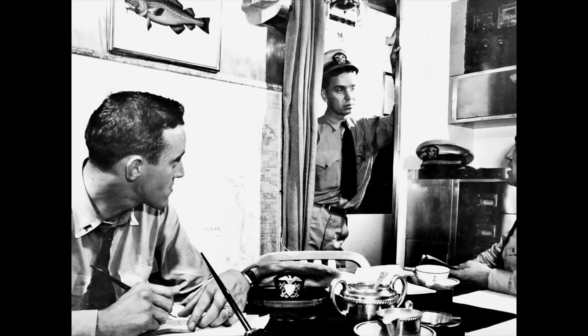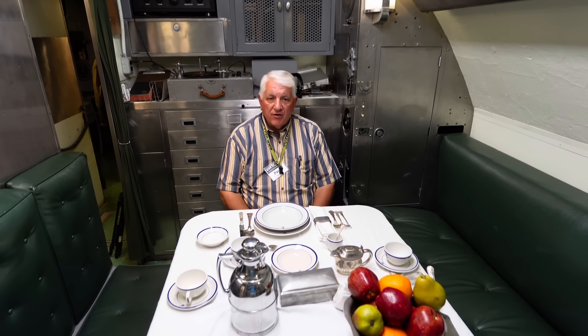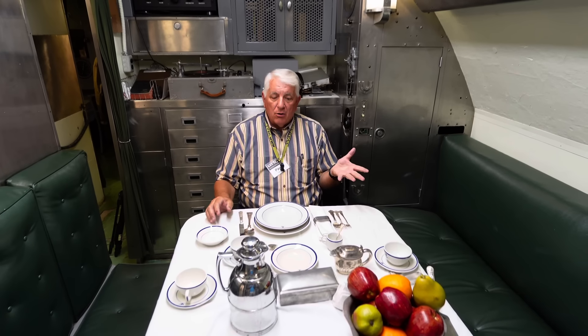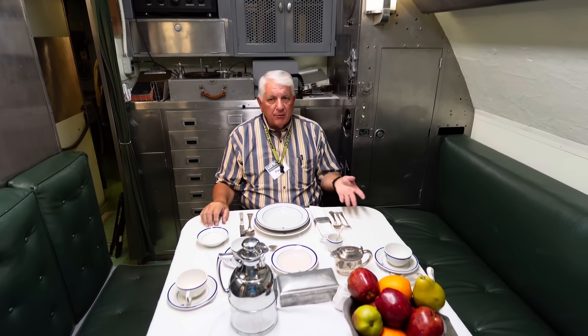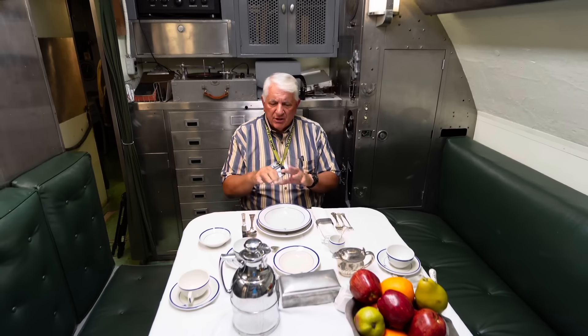In World War II, there was a very distinct class difference between officers and enlisted men. That still exists today, but not quite as stark as it was in World War II. Your food was brought from the galley to the pantry where it was plated and served. For officers that were either asleep or on duty, it was kept hot or cold until they could eat. In the small pantry, they would make coffee and toast and do some little prep things.